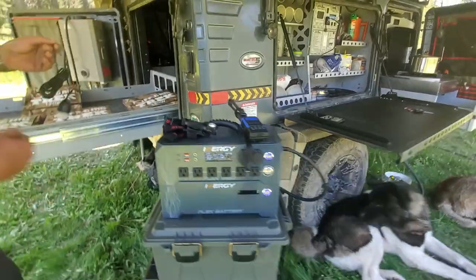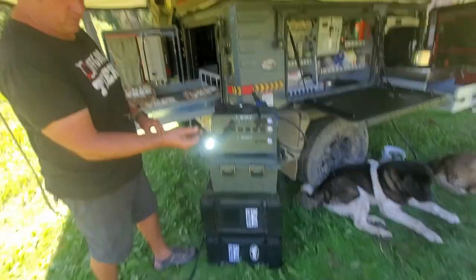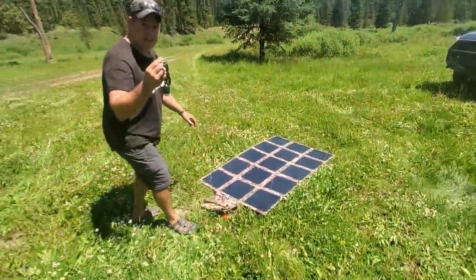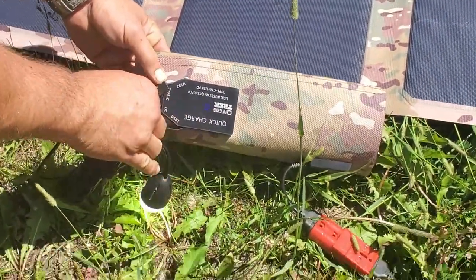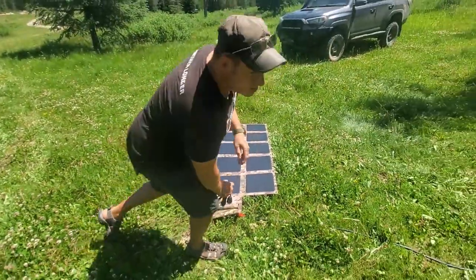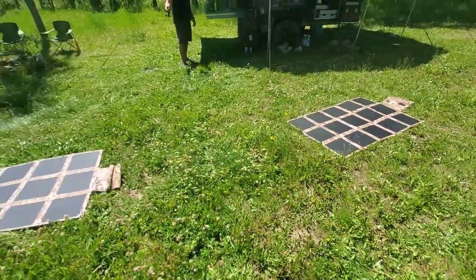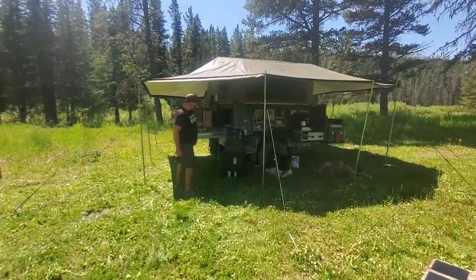I'm just going to show you real quick — the DC ports right here. Energy has these great little lights, they're chainable, I believe they're 10-foot strands and they're 400 lumen. All of our solar blankets also have the exact same port on the back on our quick charge box — a DC type port, two high-speed USB ports, and a USB type C. One solar blanket right now is fully powering the Energy Flex as well.